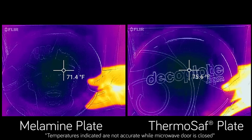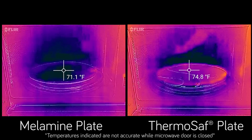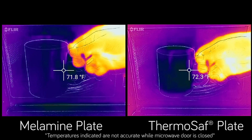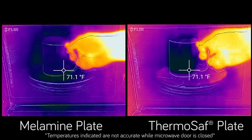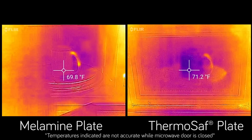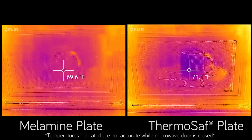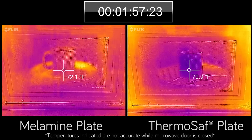This video filmed with a thermal camera makes it easy to see the dramatic difference between microwaving the plastic dishes you have in your cabinet today and our ThermoSafe dinnerware. In this side-by-side comparison, a traditional melamine plate is on the left and a ThermoSafe plate is on the right. We use the same two-minute cycle to heat both plates, placing a mug of water at room temperature on top to simulate food.